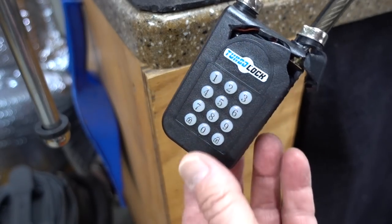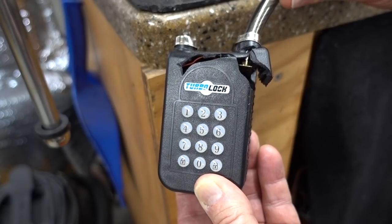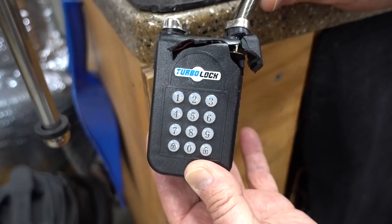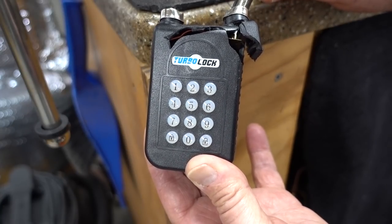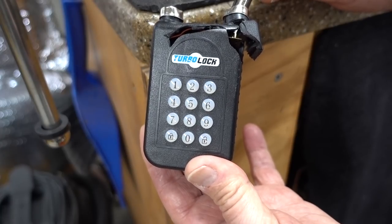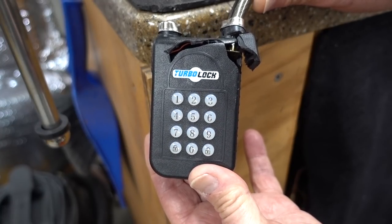So there you go — the turbo lock. This is a perfect example of a company that over-focuses on the electronic security, similar to a lot of the Bluetooth locks, even the ones they're making to put on people's houses. They really focus on the technical security, and they fail to take into account the physical security.